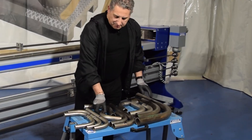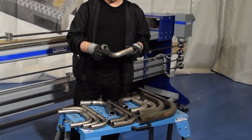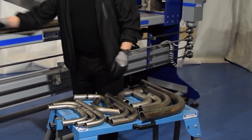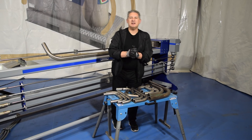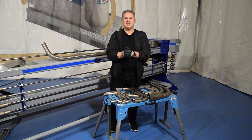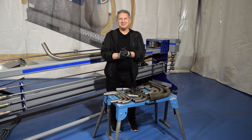These are some examples of what we have done. As you can see, we can also bend smaller pipes — this machine doesn't bend only large pipes, we can also use smaller dimensions. Follow us on YouTube, Facebook, and Instagram. Leave a like and see you in the next video.